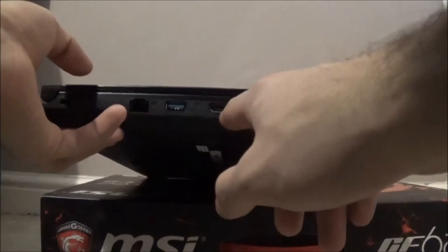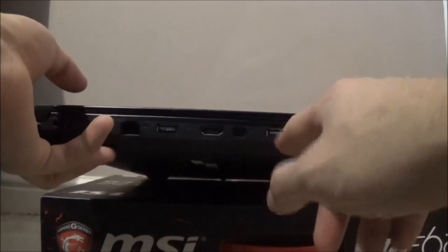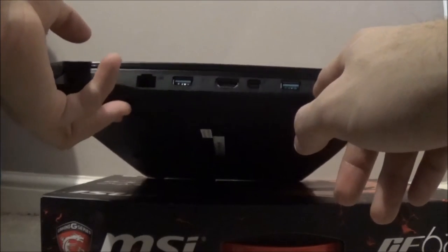You can see how thin it is - it's only a 15.6 inch, designed for travelling. On the front it says 'Gaming G Series MSI.' On one side you've got USB, SD card, and where you plug the charger in. On the other side you've got Ethernet, USB 3.0, HDMI, a standard USB port, micro HDMI, two headphone jack points. Nothing on the back - just vents for airflow.